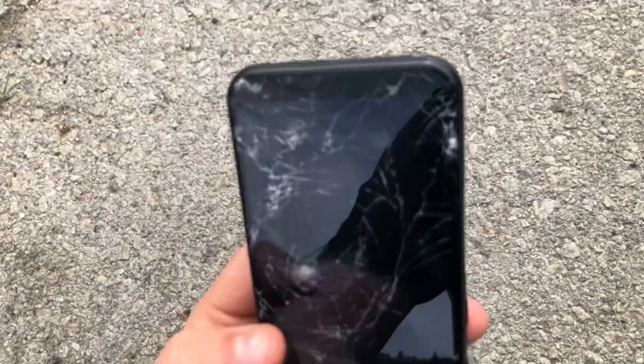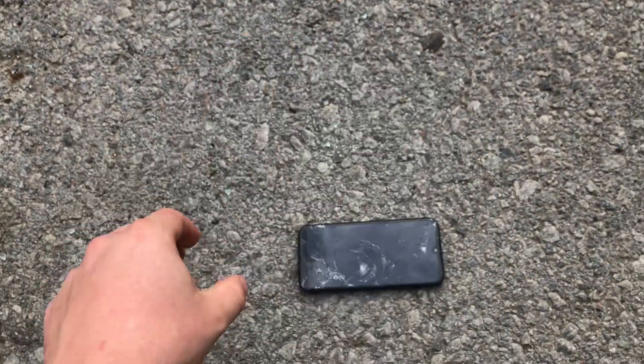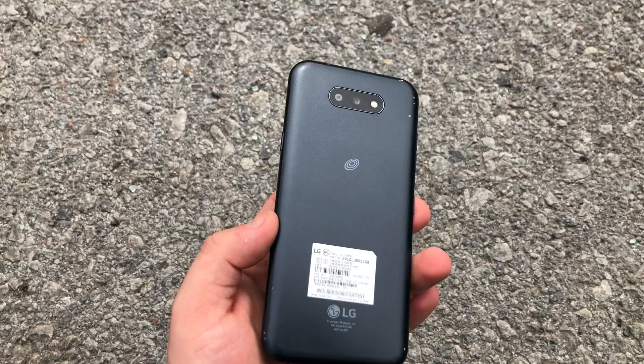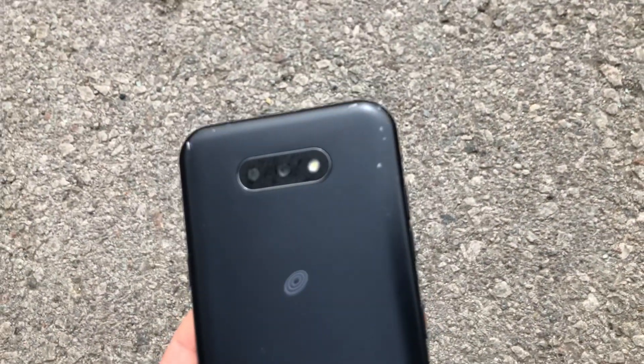As you can see, it cracked pretty badly. Let's do the back. I assume there's no point to drop from 6 feet for the screen, since it cracked from 1 foot. Let's go 2 feet now. There's some damage on the back as you can see right here.